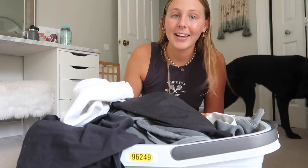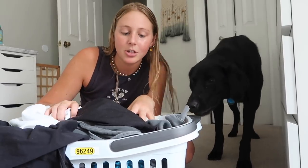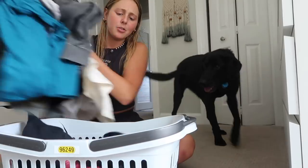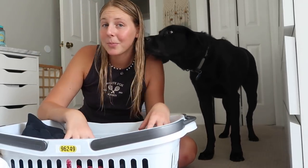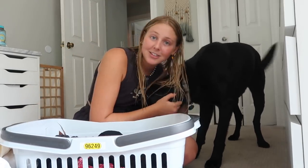Laundry time. I just did my laundry, so I'm going to fold all of this, put it away, and clean my room. Then I'm gonna start packing for school. I was supposed to vlog this entire week but I've been working every single day, so there's not much to vlog. But I'm currently pet sitting — this is Obie.